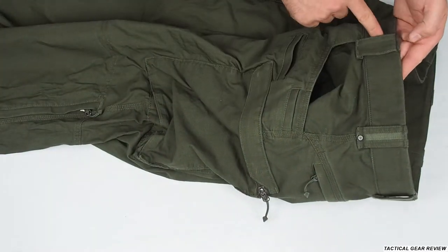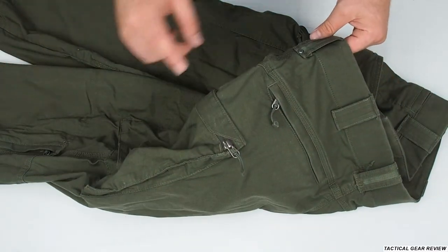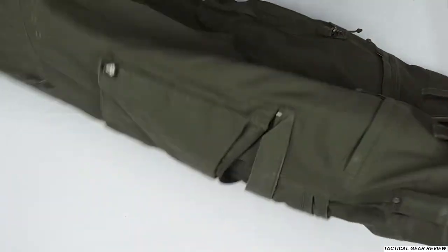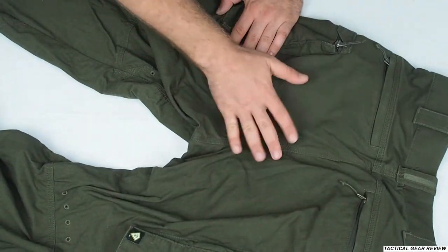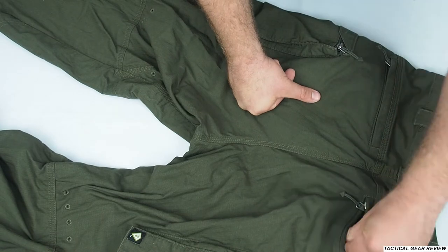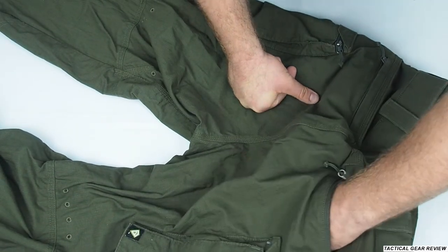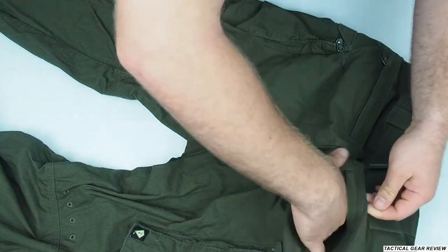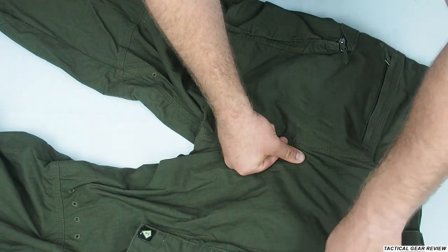You have really nice big belt loops here for your military belt. At the back, you don't have any reinforcement on your seat area, on your back area. You have big pockets with a tiny fabric at your back, with zippers also.